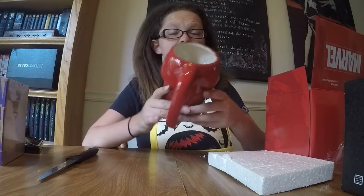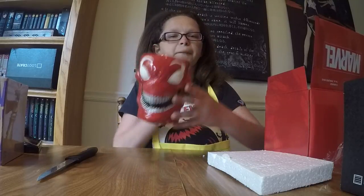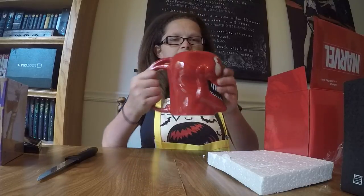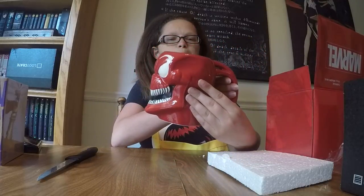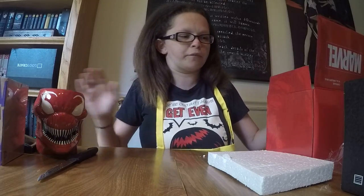I will definitely be drinking some tea out of this. I'm not a coffee person — I'm a tea person — so this will definitely get used. That is amazing. I love mugs. I'm a huge geek when it comes to that kind of stuff.